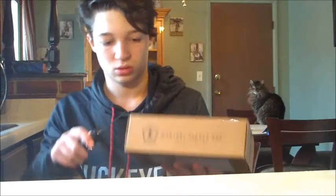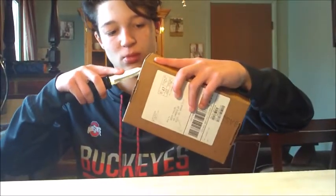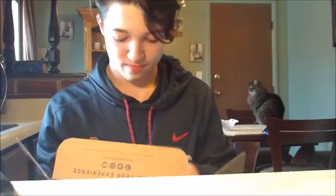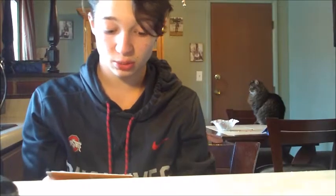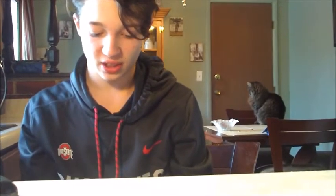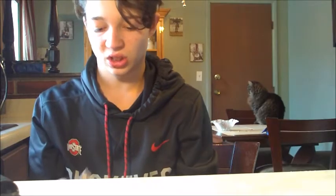Need a knife. Alright. So first up, we've got this little magazine. On the first page it tells you everything that's actually inside your box, and prices and everything like that. The rest of it's just little ads into the actual bait.